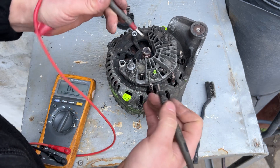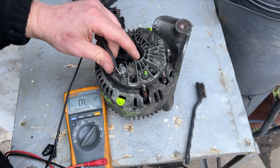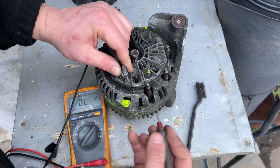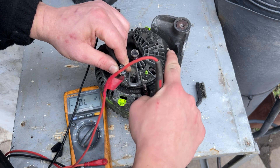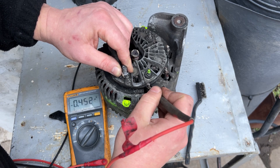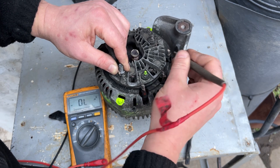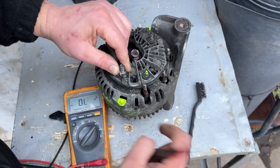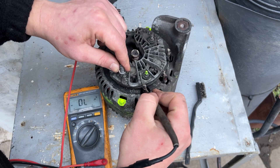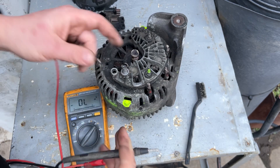Next we're going to check the rectifier bridge. Take the black negative probe and put it onto the post for the positive terminal where the big red wires connect, then touch each diode terminal. We're looking for around 0.45 to 0.5 volts — those three read 0.45, okay. Now take the opposite probe direction and check — nothing, nothing, nothing. If it beeps or shows near zero, that's a problem.